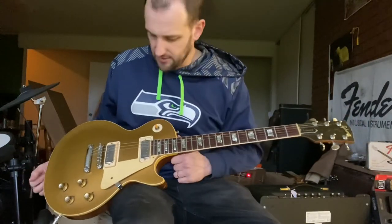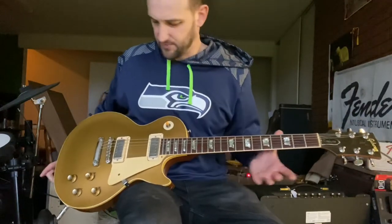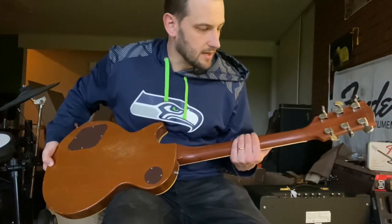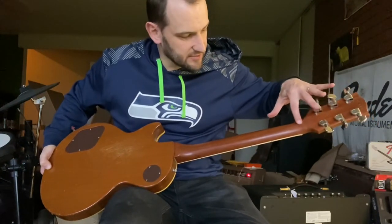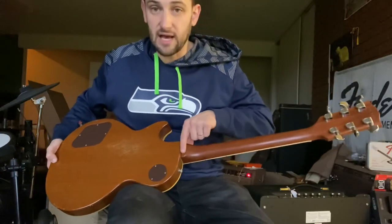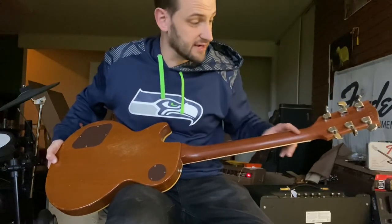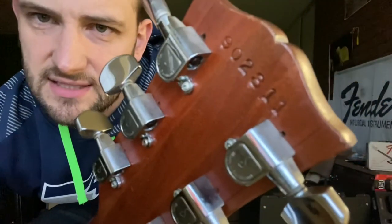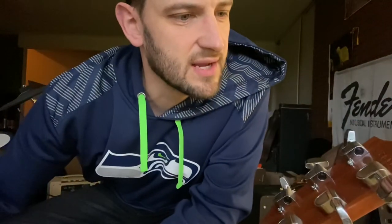Those are Schallers now, which is very common. This bridge is a later ABR-1 style replacement. Perhaps the most significant change is the finish on the back of the neck — it looks like it's been taken off and then resprayed. You can kind of see where that is up here on the headstock, and it creeps down right here to the edge but then smooths out. Under a black light it'll light up here and here, but it's pretty smooth elsewhere. You can see the serial number on there — it does look a little deeper than you normally see, so take note of that, but the serial number is right for the year.